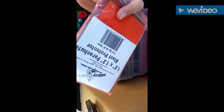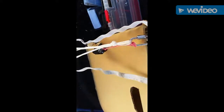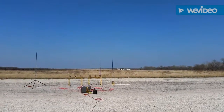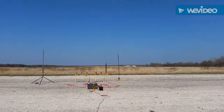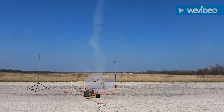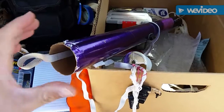And then this is the baffle — so instead of using dog barf or that paper material, you use this instead. Here's the launch, and when this thing takes off, it really takes off. I got kind of nervous once it launched.